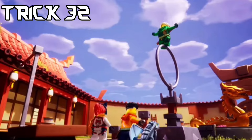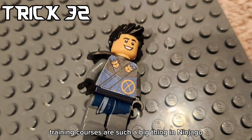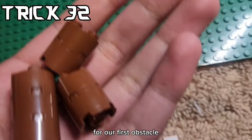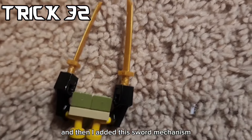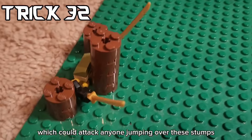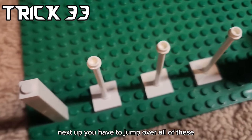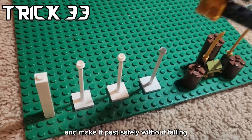The training course! Training courses are such a big thing in Ninjago, so let's make one. First, we need a big green plate, then Master Lloyd and our two trainees. For our first obstacle, I decided to get a bunch of these round stumps, and then I added this sword mechanism which could attack anyone jumping over these stumps. The ninja have to avoid these moving swords during their jumps. Next up, you have to jump over all of these and make it past safely without falling.